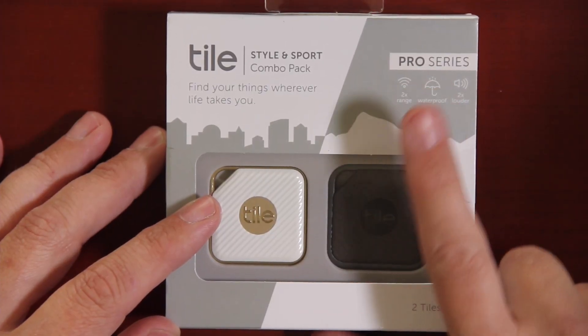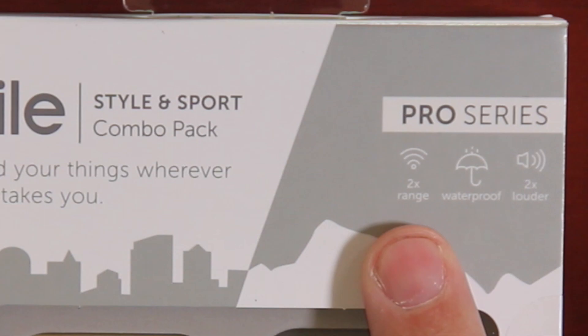Alright, let's quickly do an unboxing and see what the differences are between the old Tile Slim and Tile Mate and the new Pro Series. You can see they do advertise the Pro Series as twice the range — I won't be testing that in this video. I will be doing a distance test in a different video. If that video is available, I will be putting a link right up here so you guys can check that out.